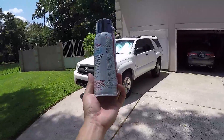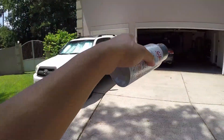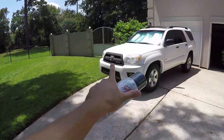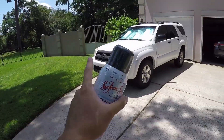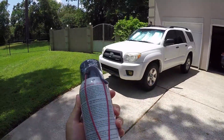Today I'm going to seafoam the engine, and this is the seafoam spray — not the one where you pour it into the gas tank. I'm going to hook this up in the air intake and it's going to go right before the throttle body, and all you have to do is spray it into the engine.